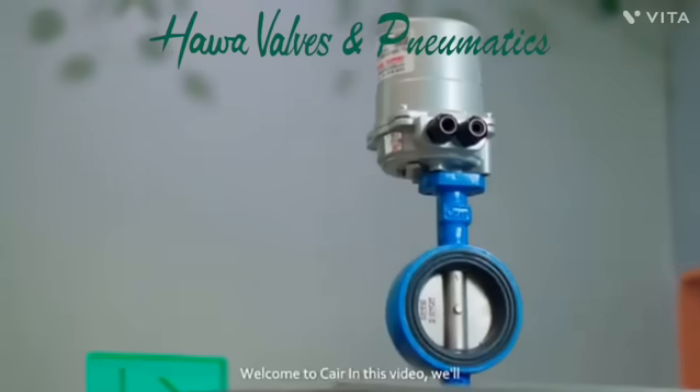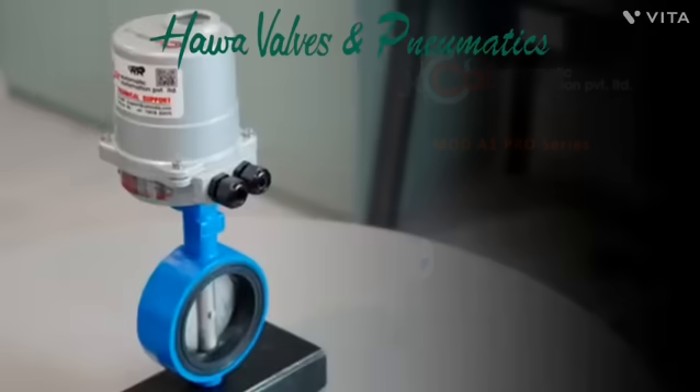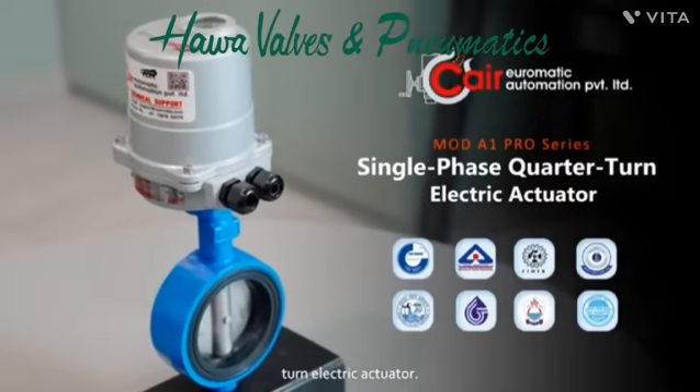Welcome to CARE. In this video, we'll guide you through the complete process of mounting and setting limit switches on our single-phase quarter-turn electric actuator.